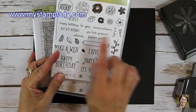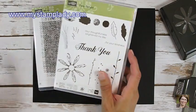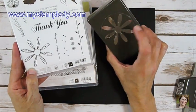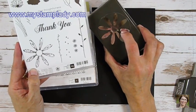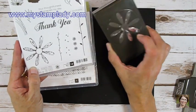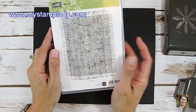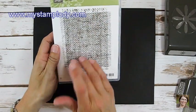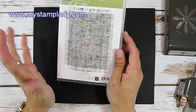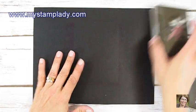I really like this stamp set because of all the fun sentiments and sayings. I am also using the Daisy Delight with the coordinating punch. If you're watching this right now, this punch is on backorder but will become available starting June 26th or around that date. I'm also using the Burlap background stamp. Stampin' Up! in this catalog came out with a bunch of really fun background stamps. I haven't used background stamps very much for a while but I'm really excited about the new ones and I can't wait to start using them.